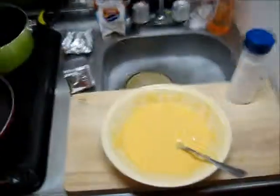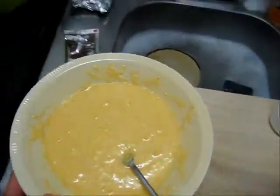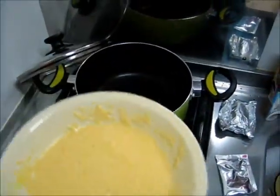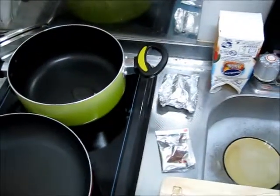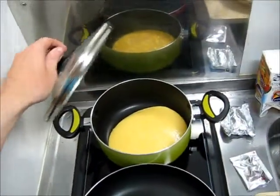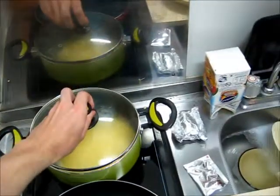Now that that's all mixed together, I'm going to go ahead and throw it in the pot. But I'm not going to do it with one hand, because it's going to get everywhere — and this is not the ingredient I want on the floor. So now that's going to cook on low heat for a little while. Hopefully it turns into tasty bread soon.